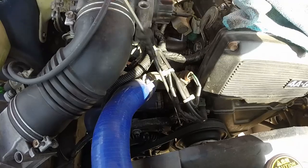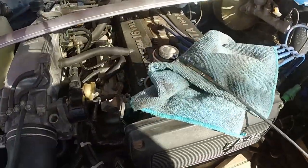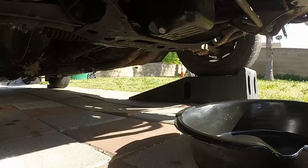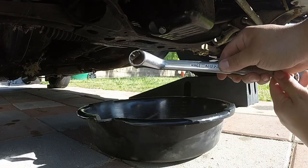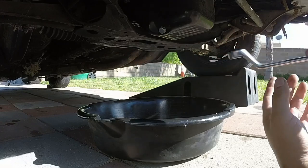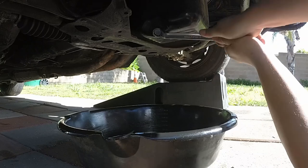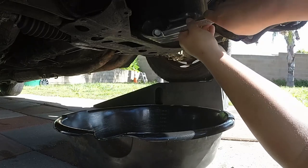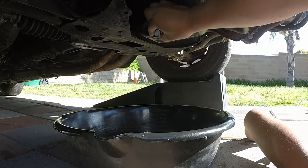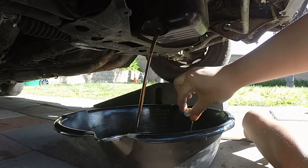Slide your oil pan under, and make sure to get the right wrench size, which is a 19mm for the 86. It's lefty loosey, righty tighty. Don't forget to hold on to the bolt — let it go, and there goes your oil.